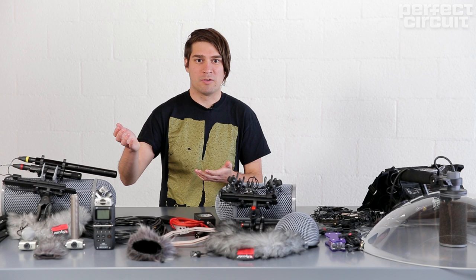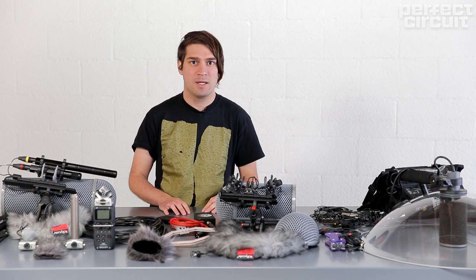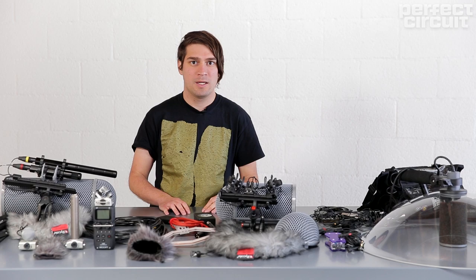This has been a quick introduction to field recording. Thanks to Zoom for providing the equipment for the workshop we had at Perfect Circuit — hope you learned something today.